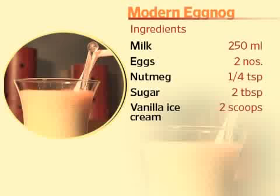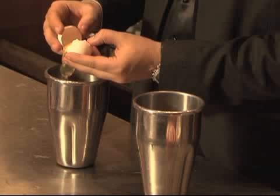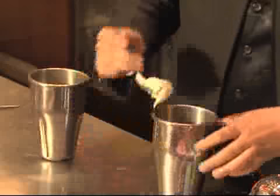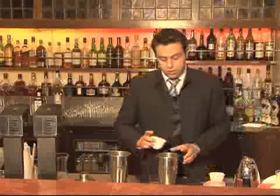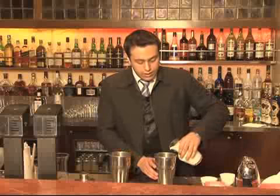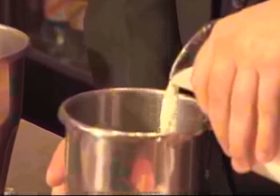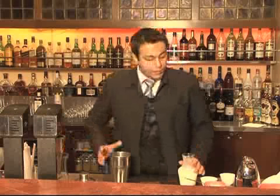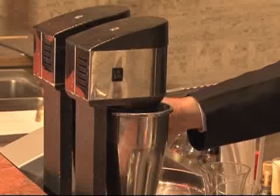Now I am going to make the modern eggnog. Once again, you separate the egg white and the egg yolk. Along with the egg yolk, you add in vanilla ice cream, some sugar, and nutmeg powder. In this, we will use cold milk. You add cold milk in whatever quantity you require into the egg yolk mixture. You will put it for blending and, separately, the egg white for blending as well.